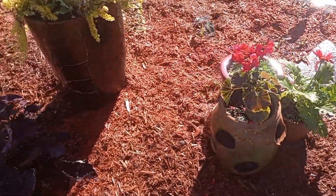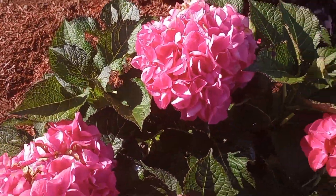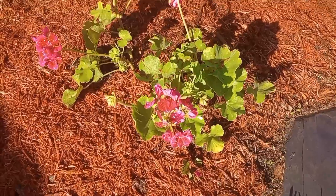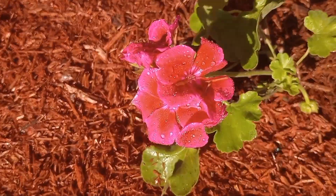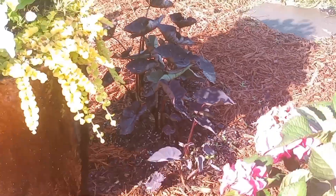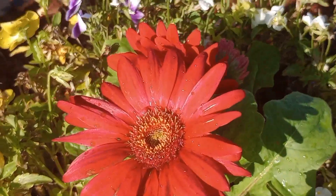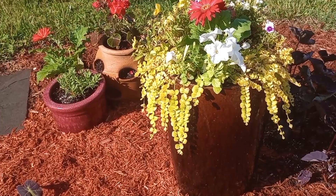We have the gerber daisies, zonal geranium, the diamond head elephant ears, and another tuxedo — look at the blooms on this one! It has smaller petals and nice clusters. We put these two geraniums together because they were a little skimpy, to make a fuller geranium. The diamond head elephant ears are growing a little slow this year but we're going to fertilize them to speed them up. The creeping jenny is hanging over the side of the pot.